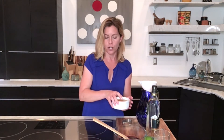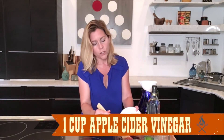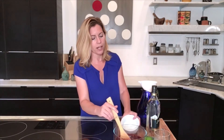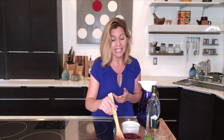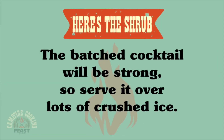Now I'm going to stir in my vinegar — I chose apple cider vinegar because I really like the flavor of it. You could use white vinegar but it's probably going to be a little harsh, so if you don't want apple cider vinegar, something like a white balsamic or white wine vinegar would be a better choice. You just stir this in and that is it. You can put this in jars and keep it in your refrigerator for a couple of weeks, but I am going to go ahead and make myself a cocktail.